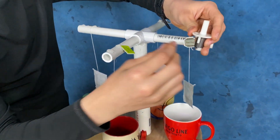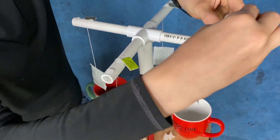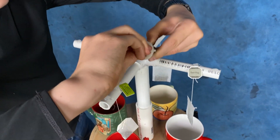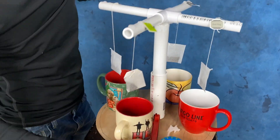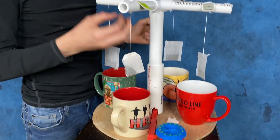This is part of a timer that will turn around like so. It'll turn around and when it hits this thing right here, this will get moved back and then it'll release it.